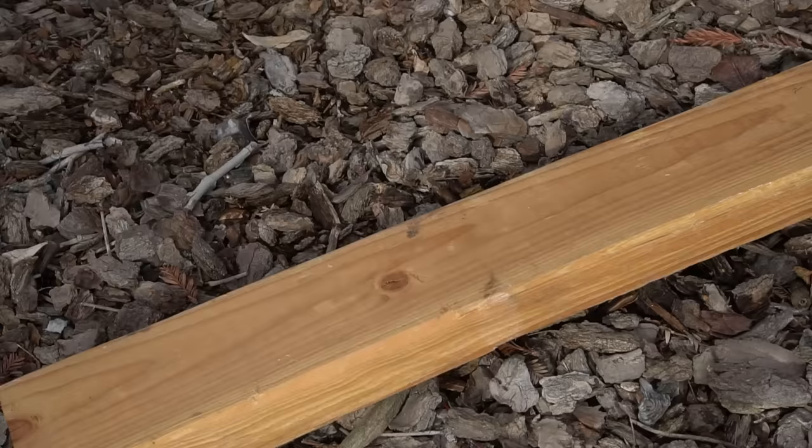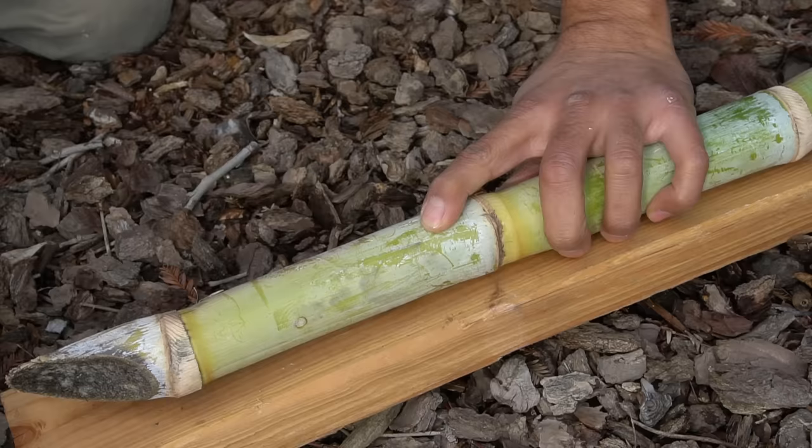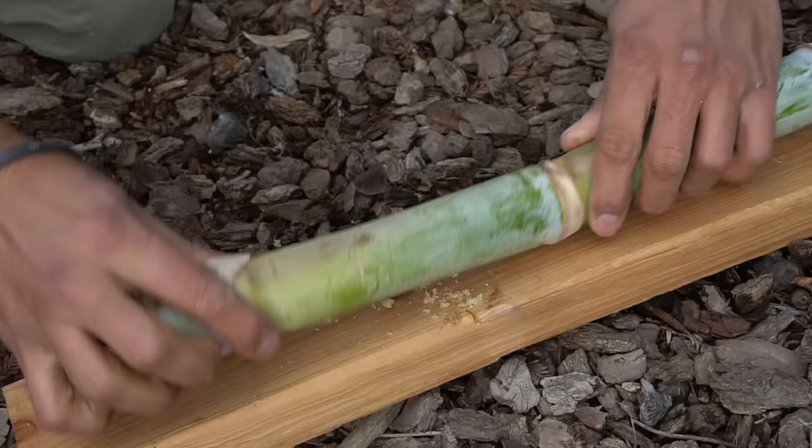I'm also going to make another cut with just one node, just to try it out — maybe two of those. Here's the node and I'm going to cut right there. I want it to root downward and the shoot is going to come up here. I always like to experiment and see what I can do with different techniques.